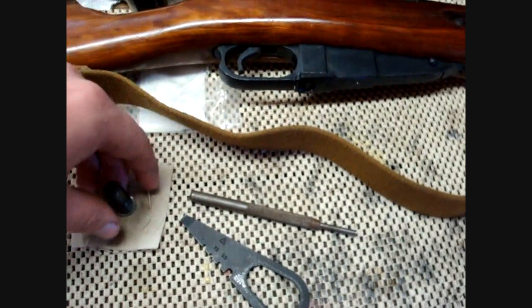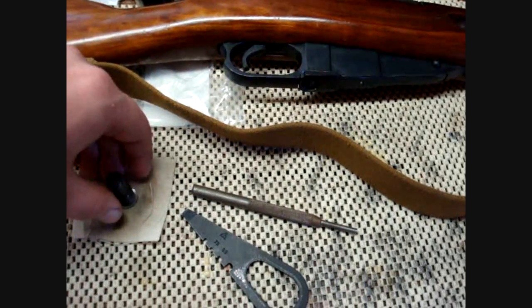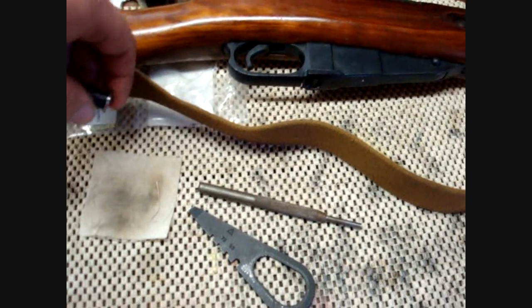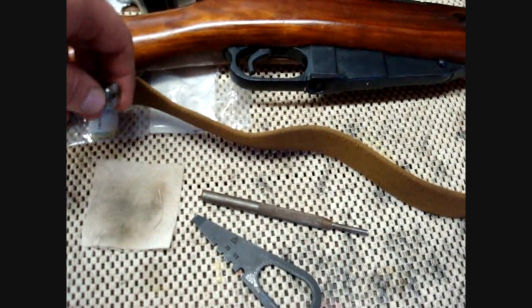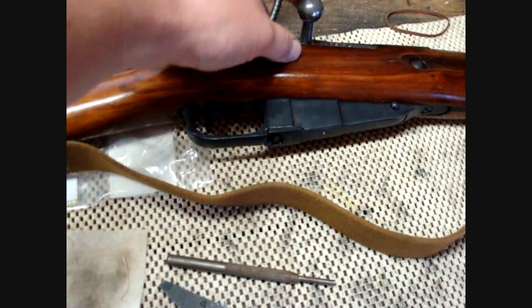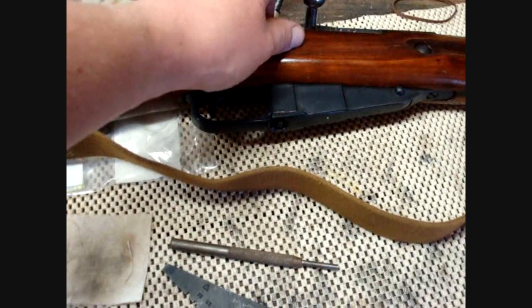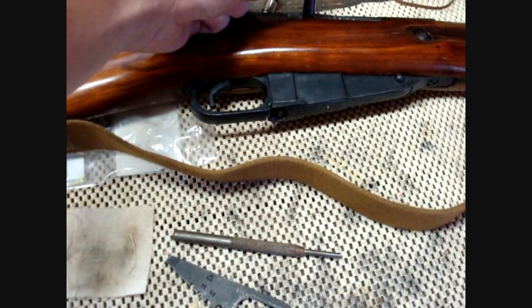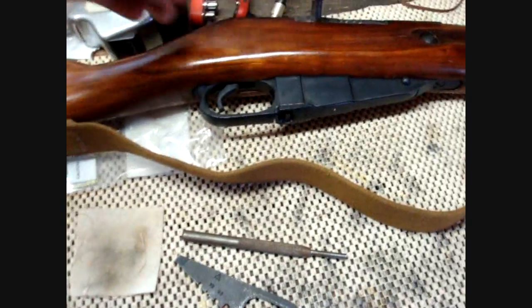I've been getting a lot of questions from people about the problem that Mosin-Nagants have when you go to chamber a cartridge and you have to generally give the bolt a pretty strong slap to get it to slide over the rim. I'm going to show you how to fix that today, or at least make it a little bit more bearable where you don't have to hit it quite as hard.